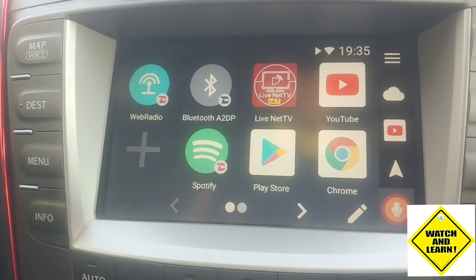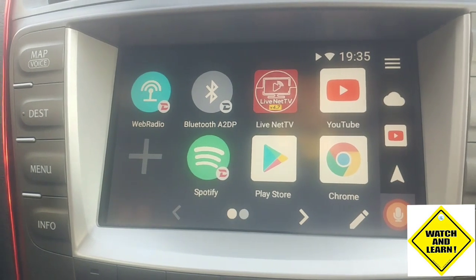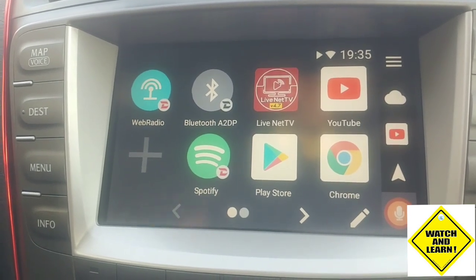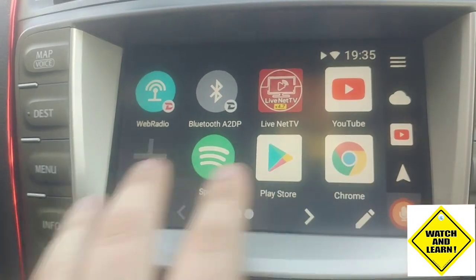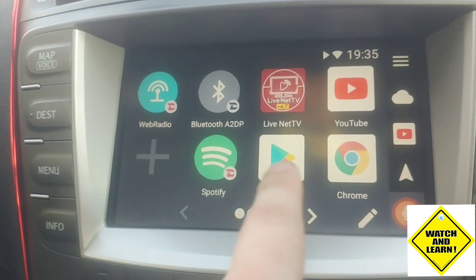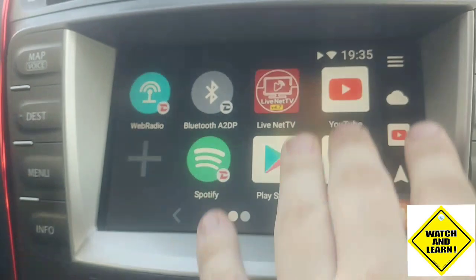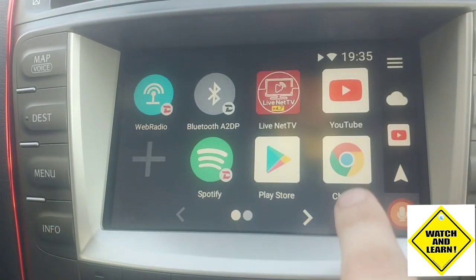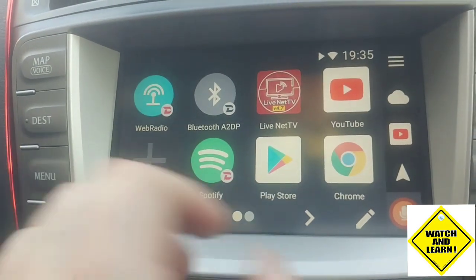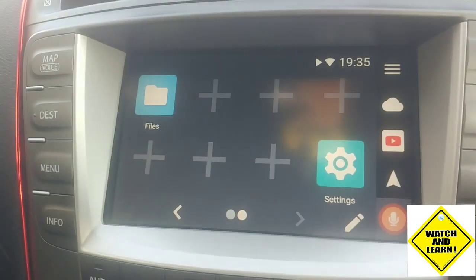That's the launcher you get when you start up. For me it's a little bit clunky and doesn't look the most pleasing, but it is a simplistic design which lets you quickly and easily navigate the screen while driving — big buttons make it easy to switch between radio and sat nav. However, you don't get apps pre-installed: no YouTube, no Google Chrome, no Play Store. What you will have are web radio, Bluetooth, Spotify, files, and settings.